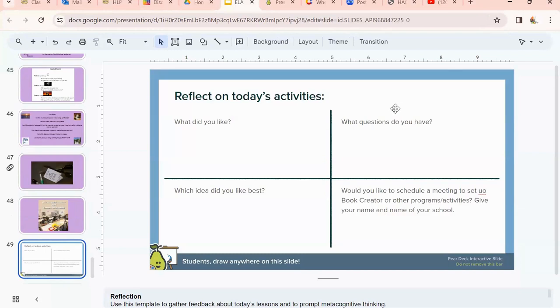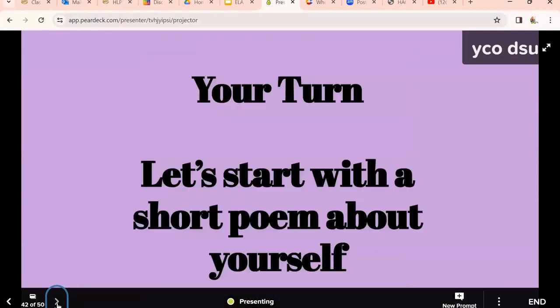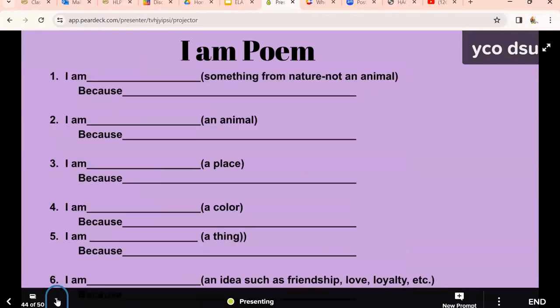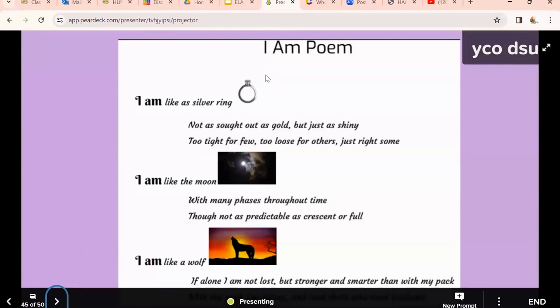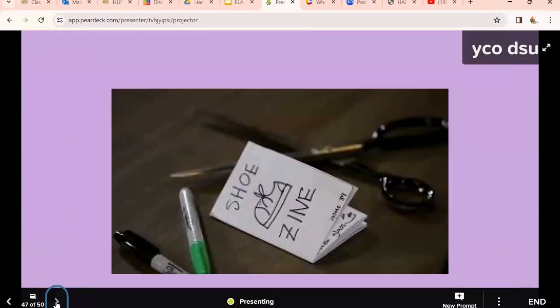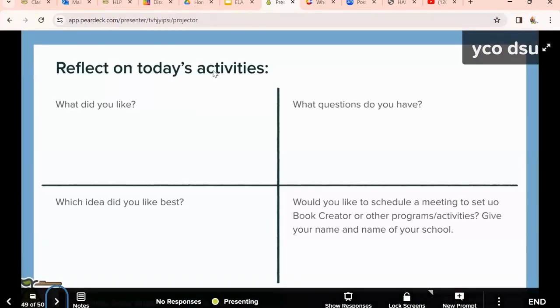I'm going to give you time to answer some questions on Pear Deck. On this Google Slide, I'm also going to give you a template for a 'Who Am I' poem. With the class at Cedar Lane, they first wrote a 'Who Am I' poem — coming up with something from nature, an animal, or a place — then turned it into an 'I Am' poem, and then we turned it into a zine. That would be a great lesson to do, even if you're going to be out with a sub.